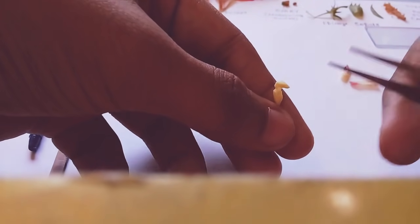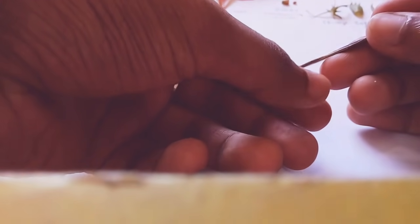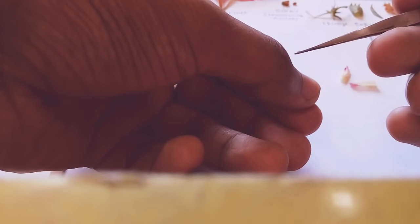This is the ovary part which contains numerous small ovules, so you can squeeze them out. This part contains a large number of ovules, and these are the ovules.